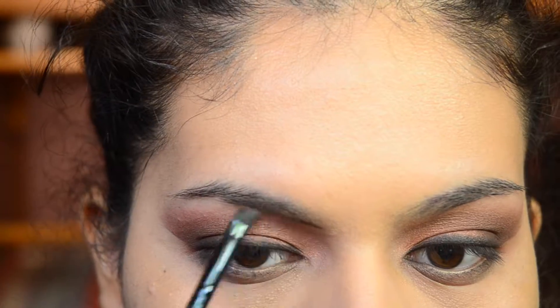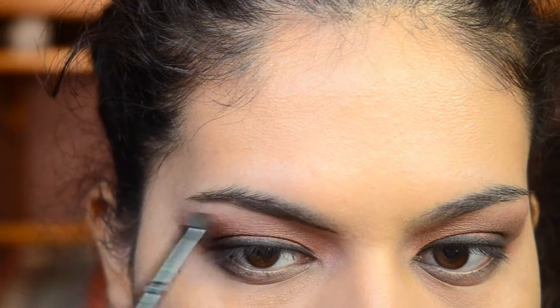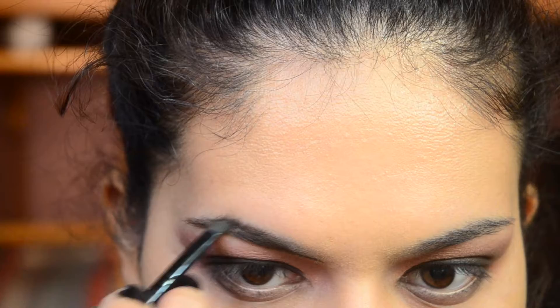I've been liking filling in my eyebrows with eyeshadows, so I took the shade Chocolate from the Lorac Matte Pro Palette. I find that with eyeshadow, it's so much easier to fill in and to fill in sparse areas.